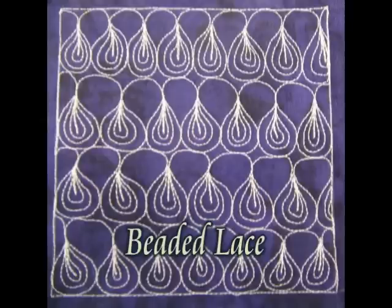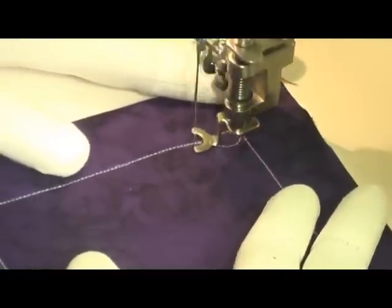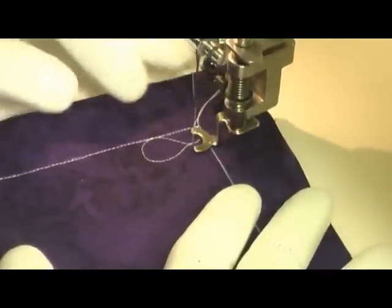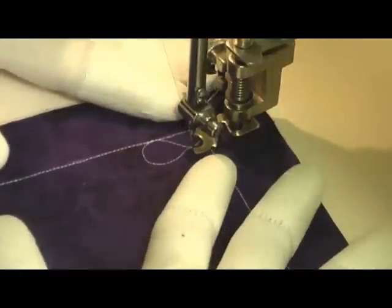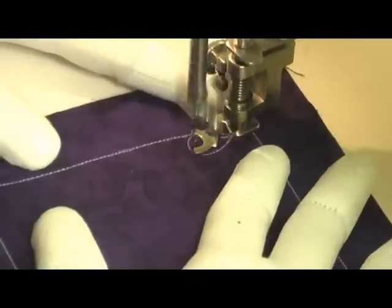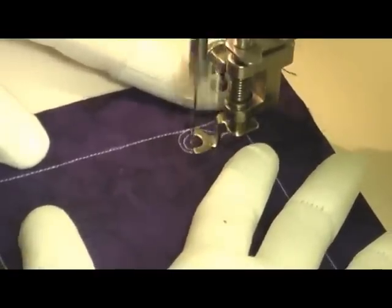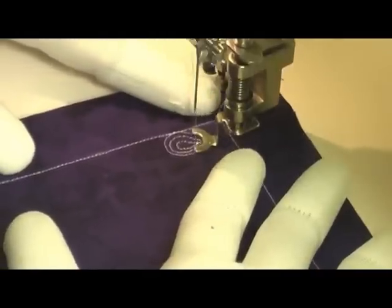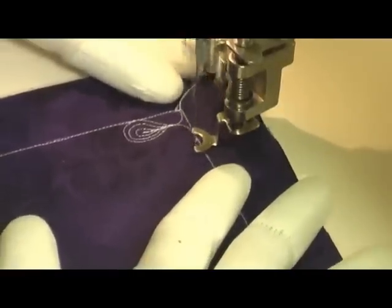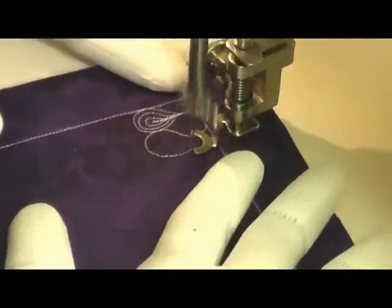This is the free motion quilting tutorial for Beaded Lace. This is stitched by first creating a base of lacy lattice. Then you go inside of the teardrop shape and echo it two times — just create two little loops inside of the teardrop, and then one little line that comes down as well. It just adds that little extra bit of texture. It looks really cute. Come back around and get started on your next loop.